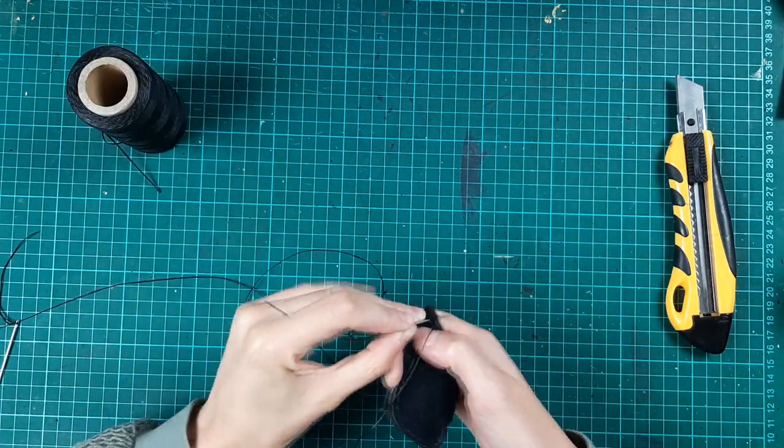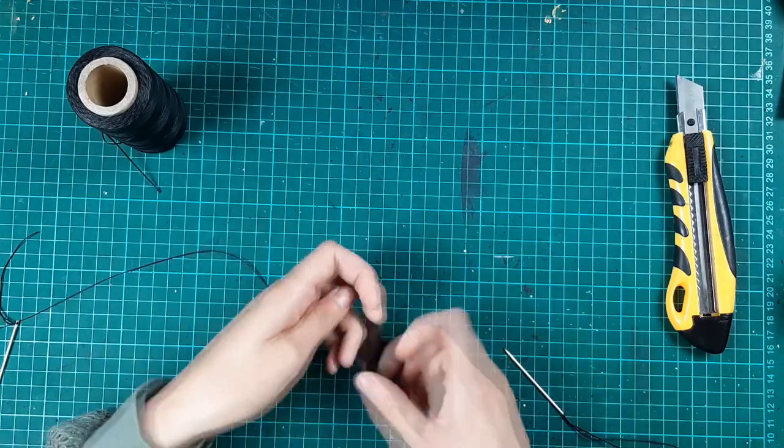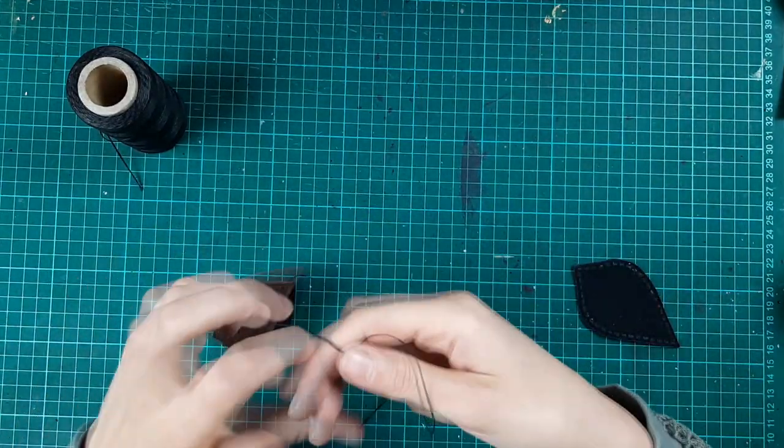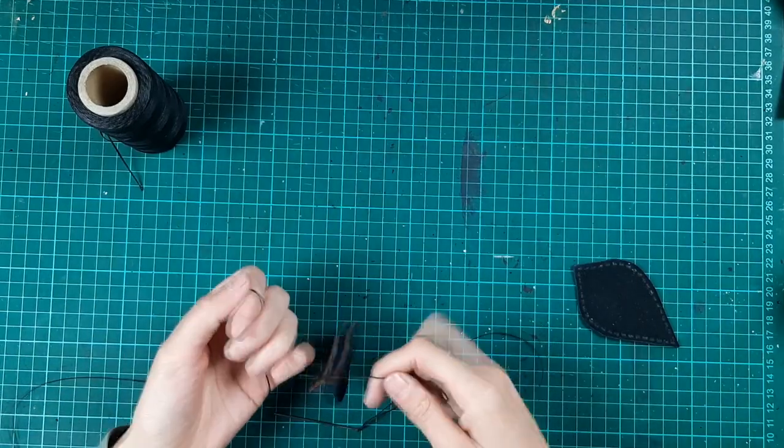Don't stitch all the way up but save the last hole for later. Then fasten the threads with a knot of your choice. I have no idea what knot I'm doing here.